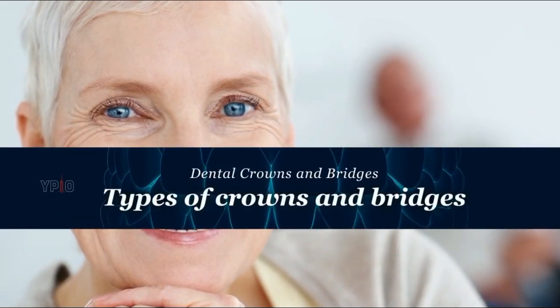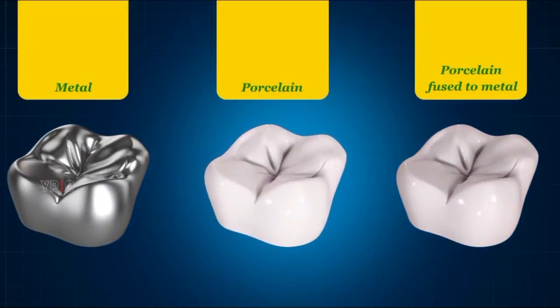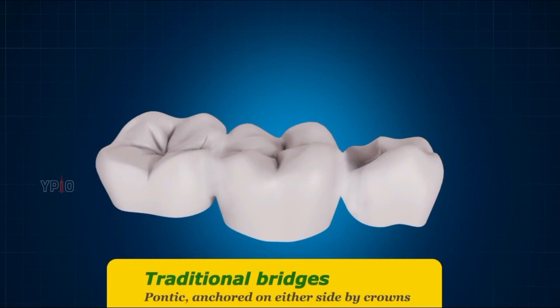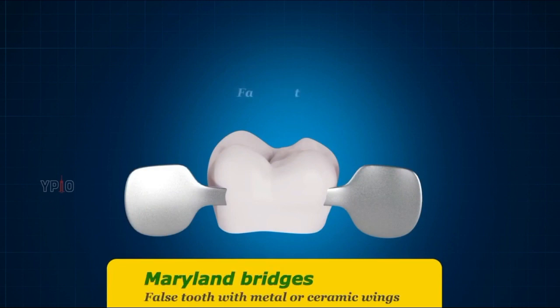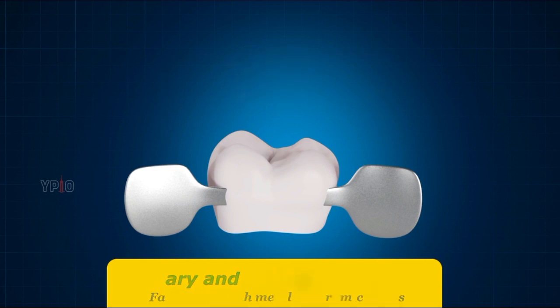Crowns are made of metal, porcelain fused to metal, or porcelain alone, and are usually fabricated in a laboratory. Different types of bridges may be constructed. Traditional bridges have a false tooth called a pontic, anchored on either side by crowns. Cantilever bridges are two-unit bridges consisting of a pontic and a crown. Maryland bridges consist of a false tooth with metal or ceramic wings that bond to the back surfaces of the adjacent teeth.